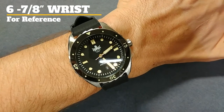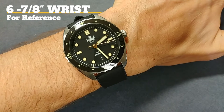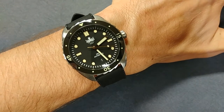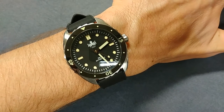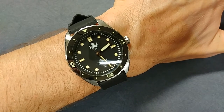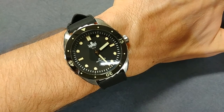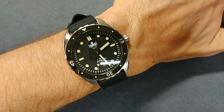Here it is sitting on my six and seven-eighths inch wrist looking really nice. Like in all my video reviews, we'll zoom in, the specs will show up, and we'll talk about the highlights of this watch. Then we'll wrap the video review up with the positives and negatives, so join me today as we talk about this very impressive timepiece — the Phoebus Eagle Ray.